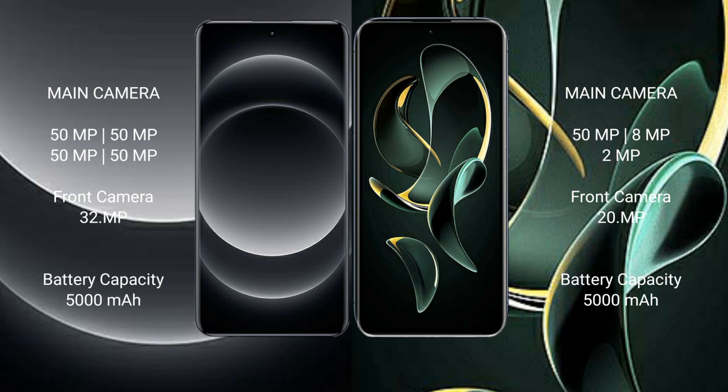Xiaomi 14 Ultra has a 5000mAh battery with 90W fast charging support. Redmi K60 Ultra also has a 5000mAh battery with 120W fast charging support.